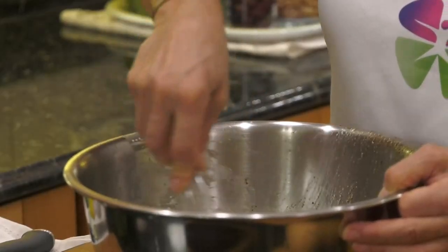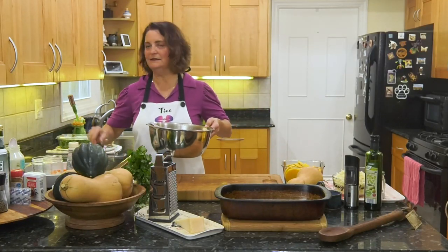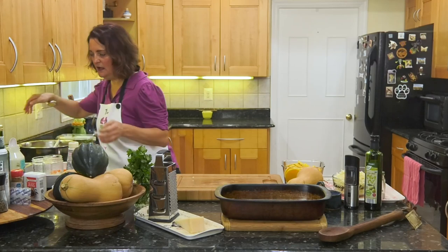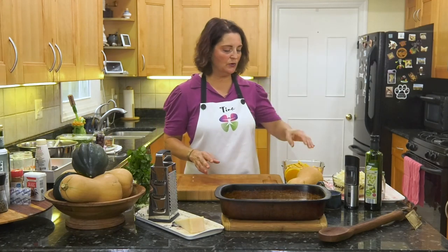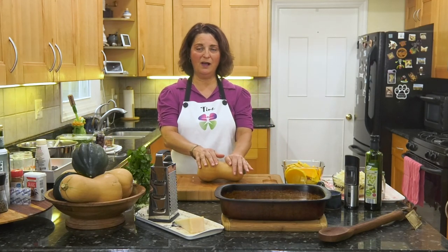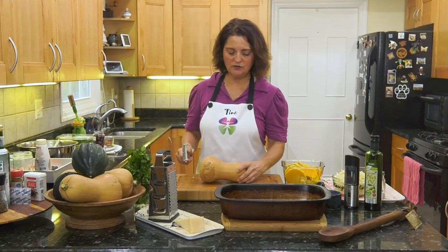We're going to set the dressing aside and wait for those vegetables to roast, then we'll assemble the salad later. Let's move on to our next dish: the butternut squash gratin. I was just in Italy visiting family — I was riding my bike in Italy for a week. My cousin Silvia made this dish for me and I flipped out at how delicious it was. It's the first time I'm making it right here with you.